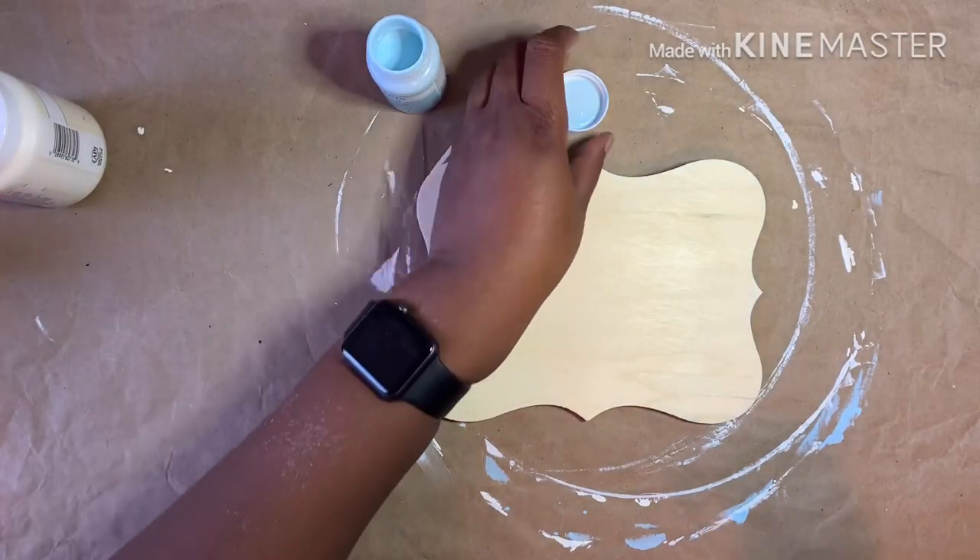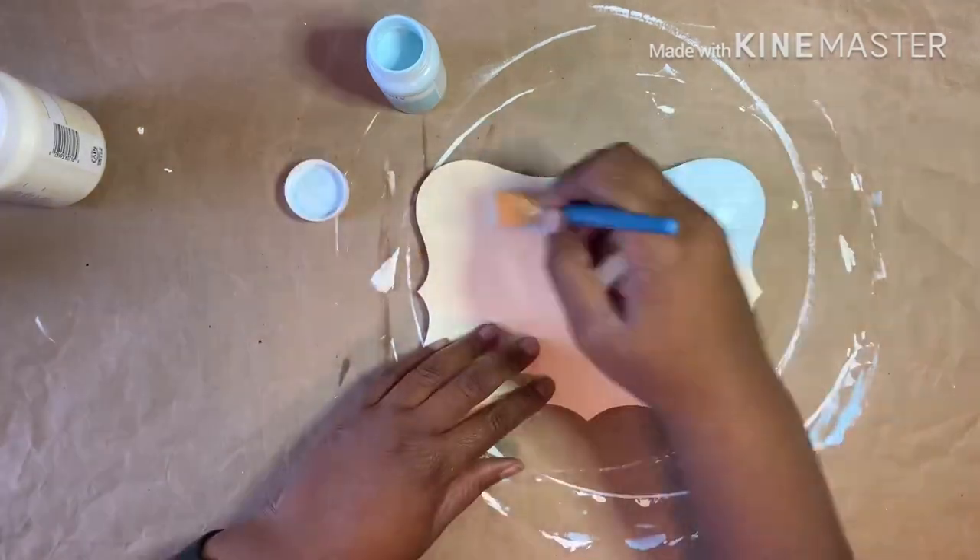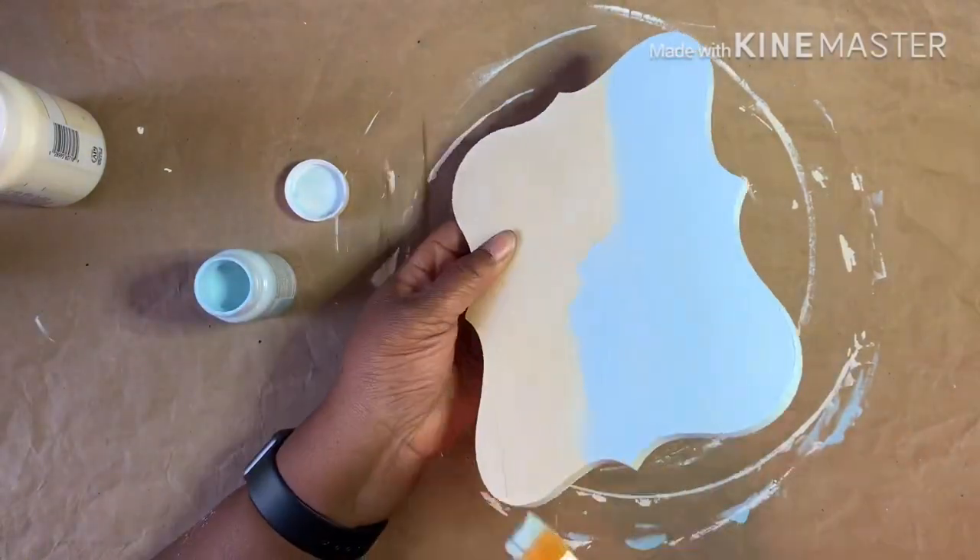While it was drying, I painted the wooden plaque with Waverly chalk paint in the color Pool, making sure to get the sides, and then let it dry completely.